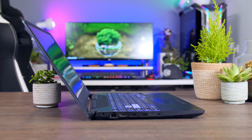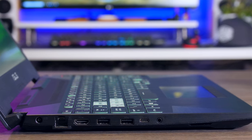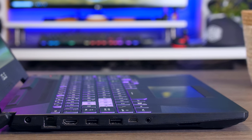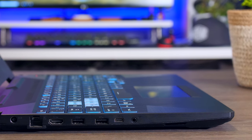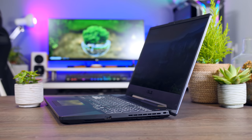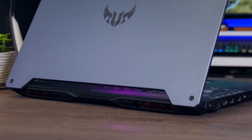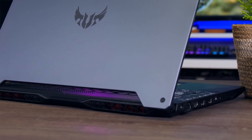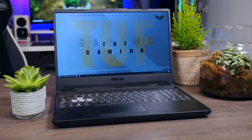Connectivity is alright considering the price. On the left side there is an Ethernet connection, HDMI 2.0, two USB 3 Type-A ports, and one USB 3.2 Gen 2 Type-C port with DisplayPort 1.4 support. On the right side there is a single USB 2 port. There is no SD card reader, no Thunderbolt support, and the right USB port probably should have been USB 3 instead of USB 2 — but gamers looking for something affordable should find this more than enough.